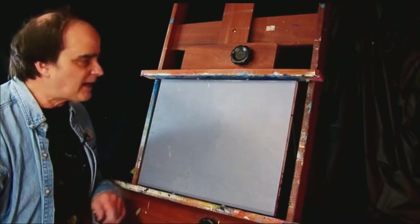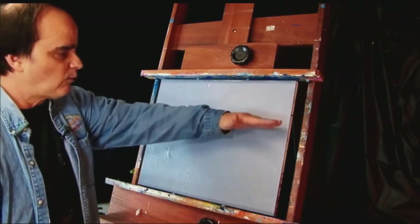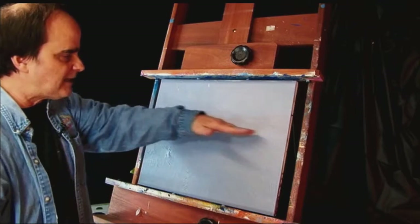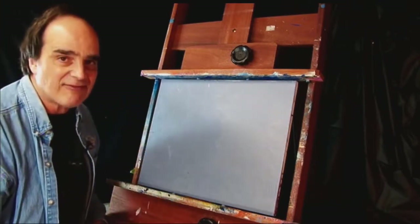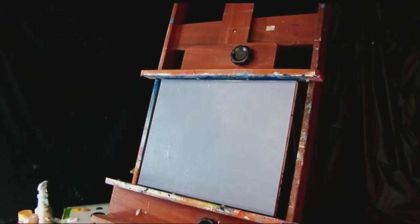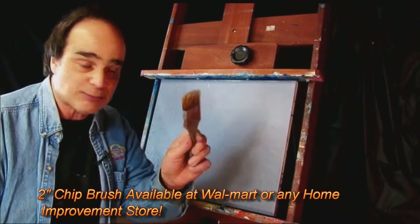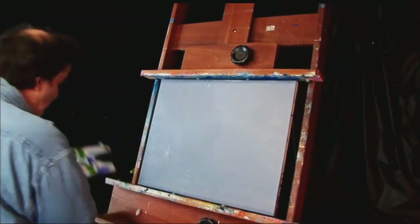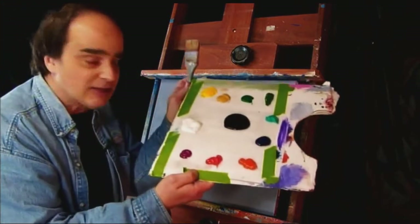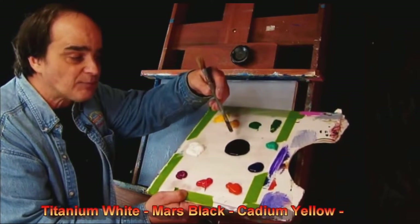So let's begin. What we want to start out with is the sky area, and we're going to basically draw a horizontal line maybe just a little bit below half. I'm using a two-inch brush, and I'm going to use white. Here's my palette. Starting out, we have titanium white, Mars black, cadmium yellow, yellow ochre, a light green, a sap green, teal, violet, cadmium orange, cadmium red, and crimson.